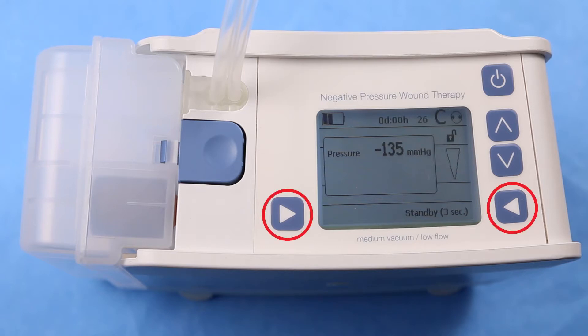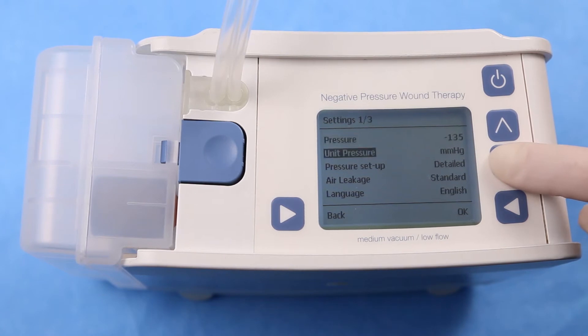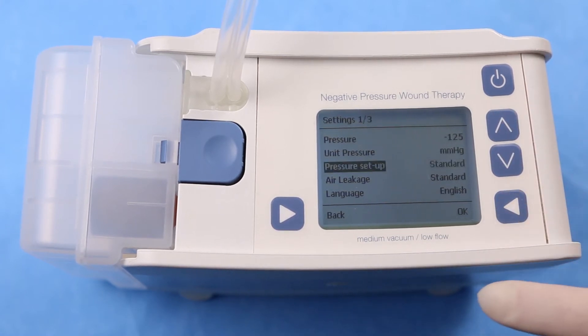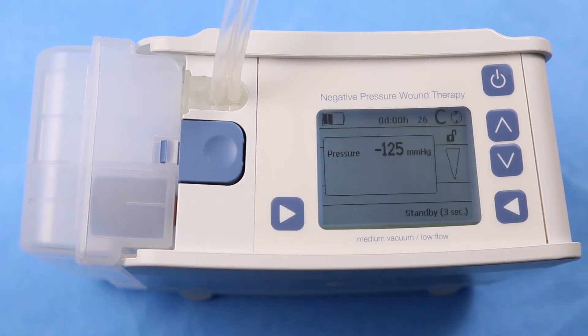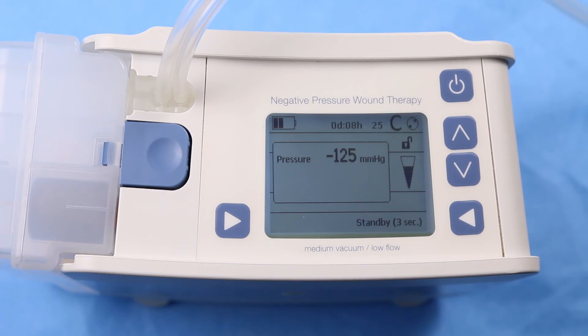While in Administrative Mode, press both the left and right bottom buttons at the same time. To switch between standard and detailed pressure modes, select Pressure Setup and press OK, then use the up or down button to switch from Standard to Detailed and press OK once more. The pressure can now be changed in increments of 5 millimeters of mercury. If the pressure is not confirmed, the pump will revert back to the original pressure setting. One minute after the last button is pressed, the device switches into Patient Mode automatically and the display is locked.